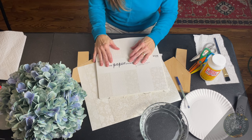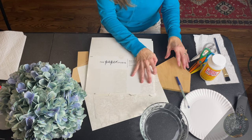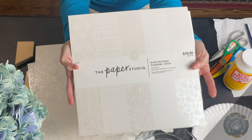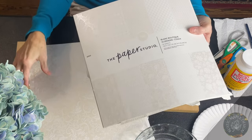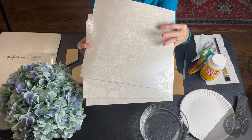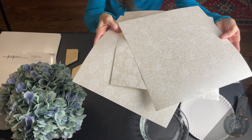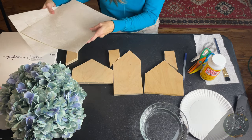Hey guys, this is MJ from the Rustic Maple Family. Today we're going to make some rustic houses — three of them. We're going to use this white lace paper, and we're going to get some really cute houses going. I'm using the paper stock called The Paper Studio, which you can get at Hobby Lobby. I'm choosing their white satin — it's three different laces, basically a flowered lace-looking paper. I like it because it has a satin sheen, and I thought that would look cute with the rustic edges.